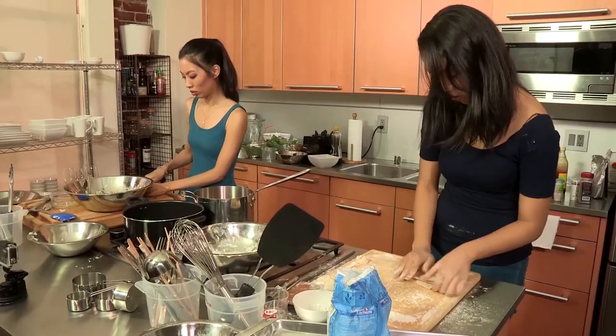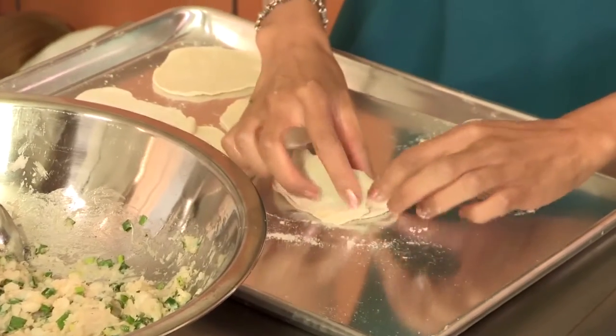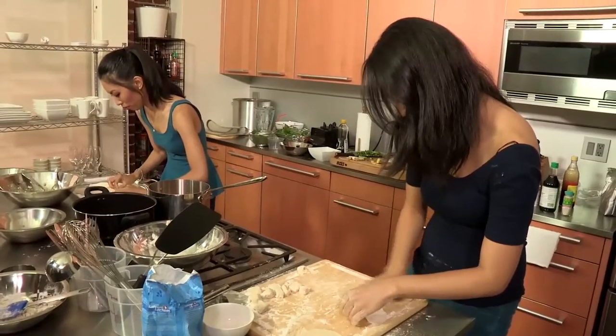Wrapping them doesn't take a long time, it's just what I'm doing that takes forever. I think the chopstick is kind of a critical error in terms of time. If you can get them a little thinner. I think our biggest challenge in making the dumplings was getting a consistent wrapping style down.